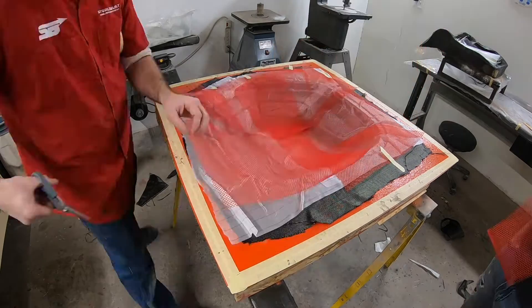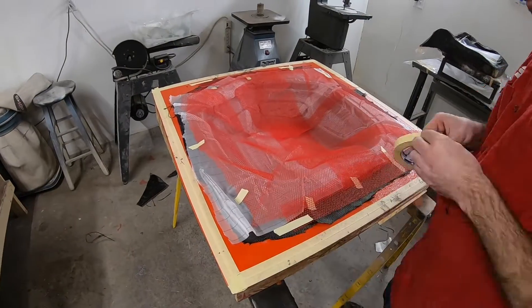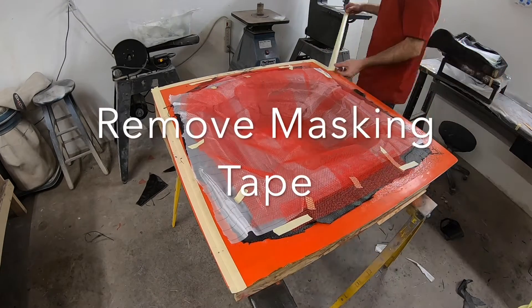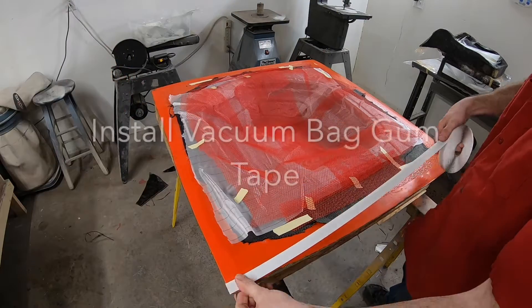The next thing we're going to add is called infusion mesh. This mesh is exactly what it sounds like — it's a plastic mesh that goes in on top of the peel ply, and it helps the resin have a passageway to flow. If we were just to put a vacuum bag over the top without the mesh, the resin would not have enough flow rate and would probably harden up before it ever made it through the part completely. This is a very important step.